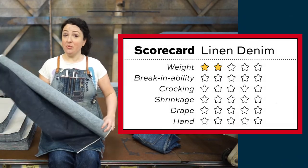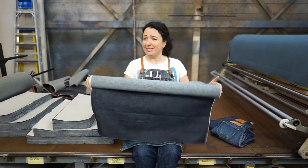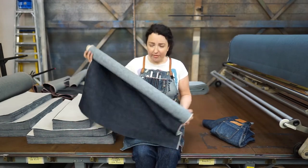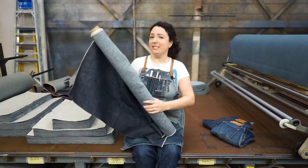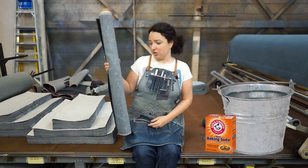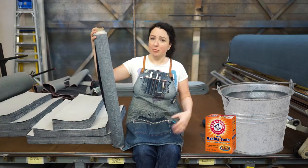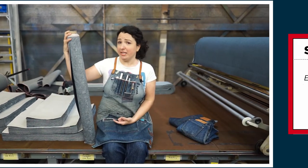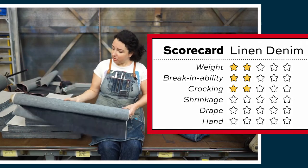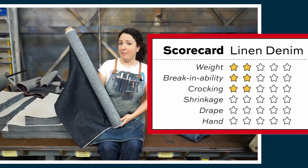For break-in ability, we also gave it a two out of five. This is not going to be the easiest jean to break in, but it is definitely worth it. Once they're broken in, they are just exceptionally soft and smooth. If you want to make it a little bit easier to break in, you can soak your jeans in water for a bit, maybe even add a little bit of baking soda — it will definitely soften your jeans up and get you past that initial discomfort. For crocking, we gave it a two out of five. Any indigo fabric is going to have some dye loss and color rub off, but linen takes dye really well, so this is not going to crock that much.